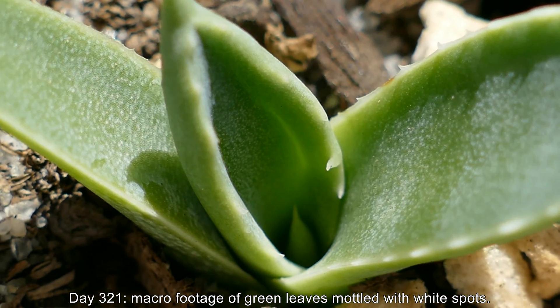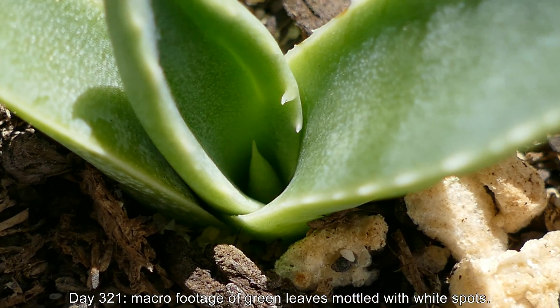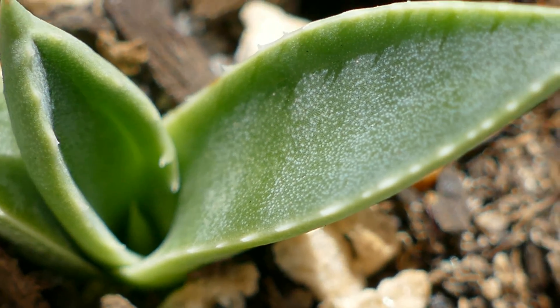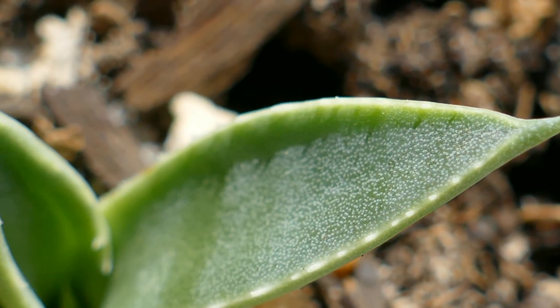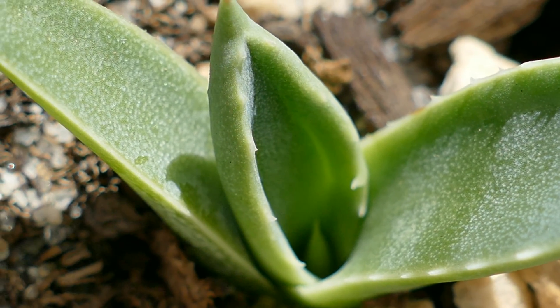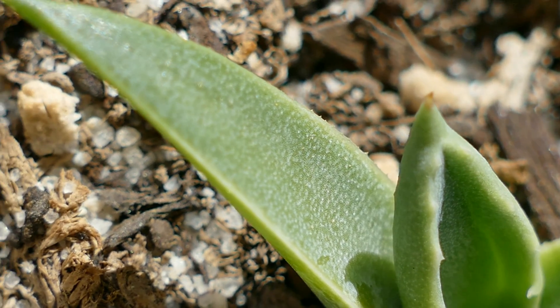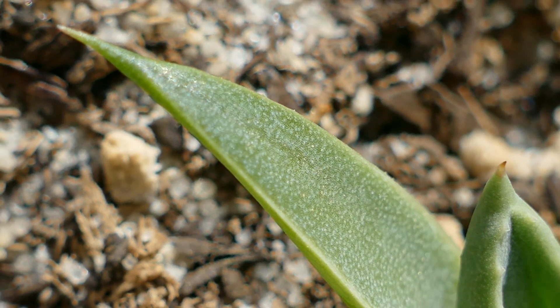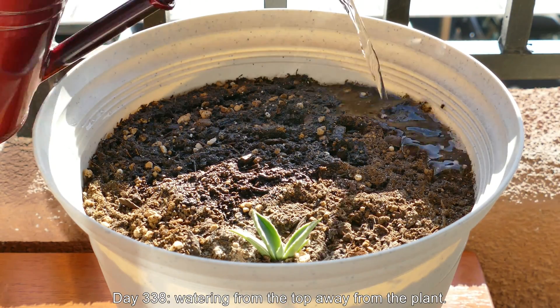It's day 321 — macro footage of these leaves again a few days later, showing the white spots, in case you've never looked at century plant leaves up close. The adult mature plants look quite different from this, but you probably won't find footage like this anywhere else. You'll just find something grainy on the web, so why not show what they look like when they're young.